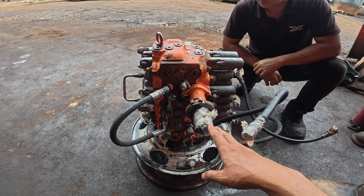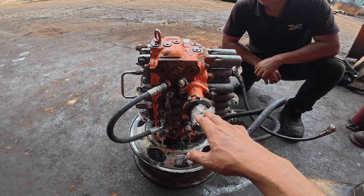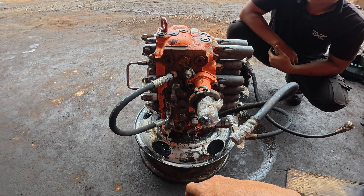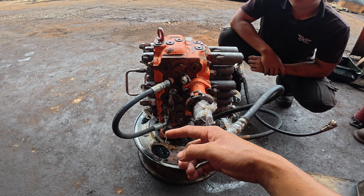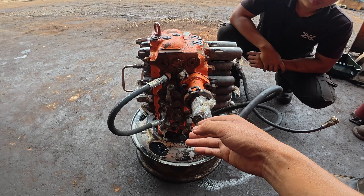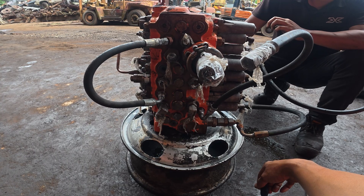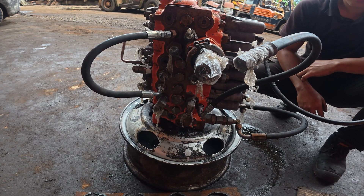The pump will produce the hydraulic pressure, and then the pressure will go to the control valve. The control valve will distribute the pressure to the specific movement of the excavator. The control valve will consist of a few critical components, which are the spool, the pressure relief, and the check valve. The control valve will supply the pressure to the actuator — either to the hydraulic cylinder or to the hydraulic motor.